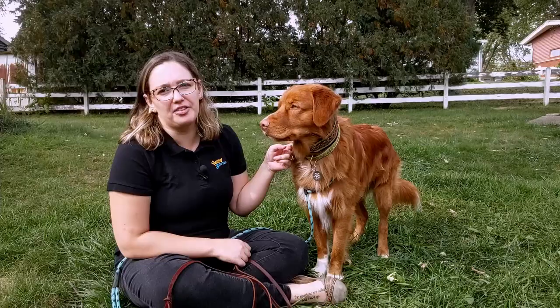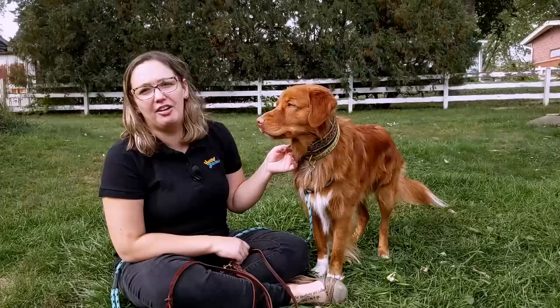For more tips and tricks or information on martingale collars and all sorts of other dog training information, you can check us out at houndgames.com. Thanks for watching!